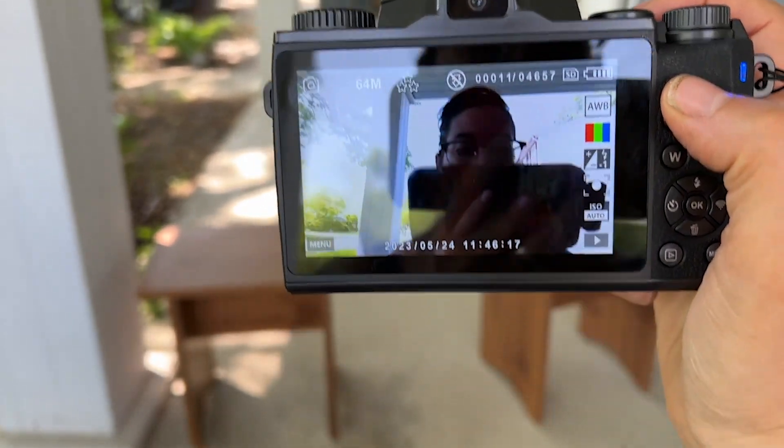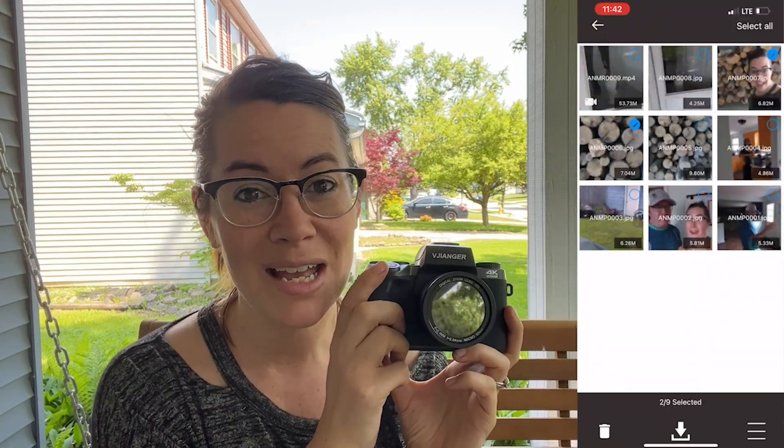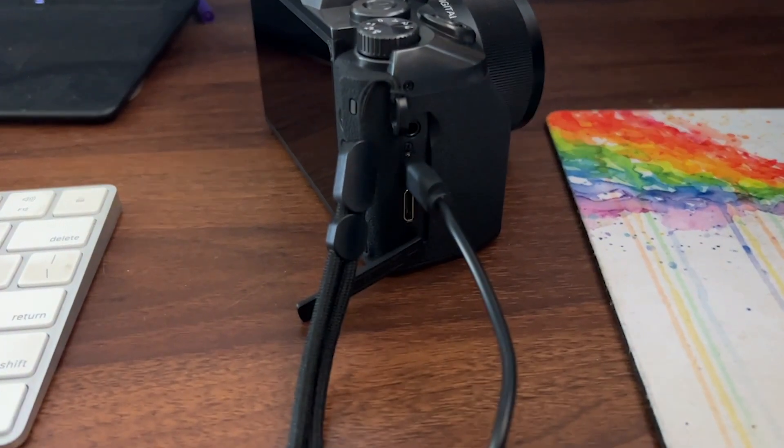I love that this camera comes with its own traveling hard case, which means that it will hold up to travel and kids. The camera even has Wi-Fi capabilities — you can hook it up with an app and transfer pictures directly to your phone.